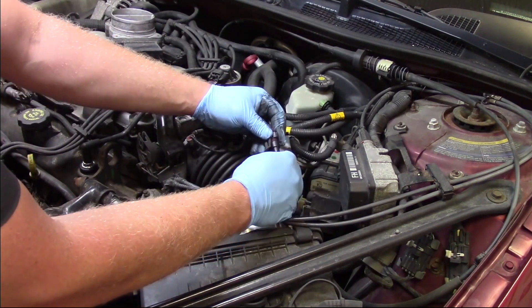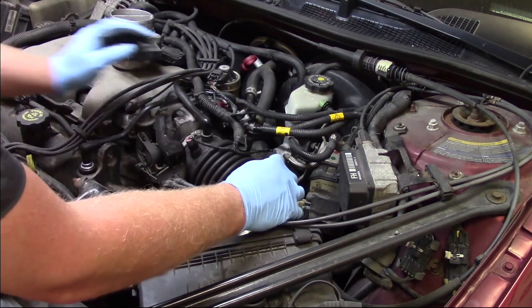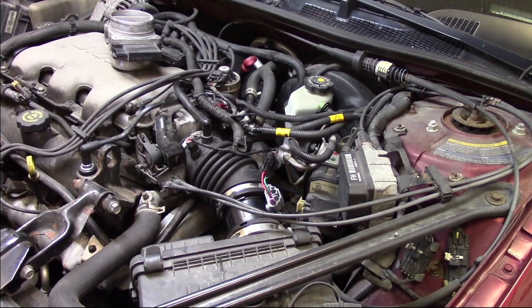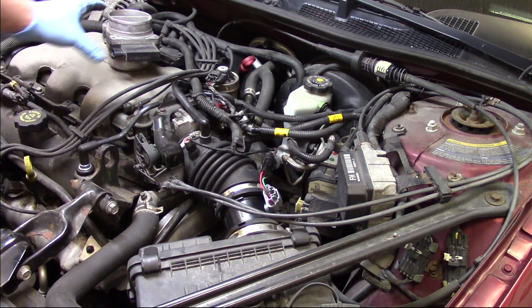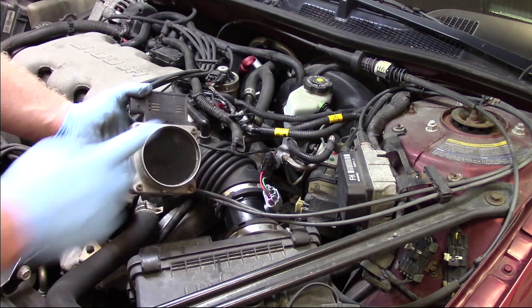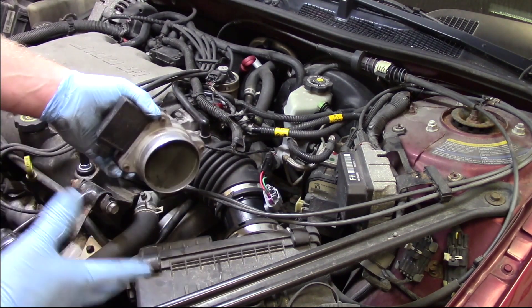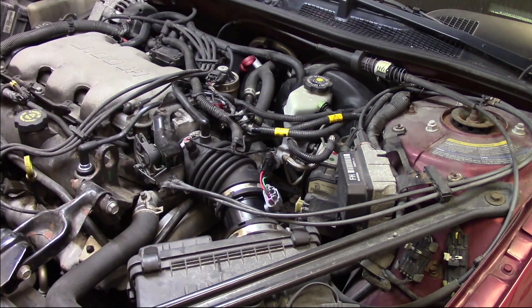Once it's tightened down, plug in the electrical connector and that's it. If there are any trouble codes set, it's a good idea to erase those. It's also not a bad idea to go in and clear out the fuel trims — who knows what happened with that dirty, contaminated, and faulty mass airflow sensor previously. Once we reset the fuel trims, the car is ready to go.